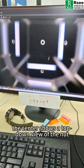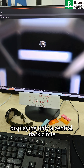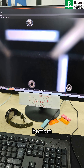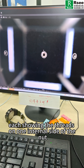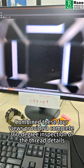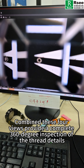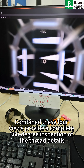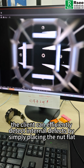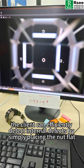The center shows a top-down view of the nut, displaying only a central dark circle. Surrounding it are four angled views — top, bottom, left, and right — each showing the threads on one internal side of the nut. Combining these four views provides a complete 360-degree inspection of the thread details. With this light source, the client can efficiently detect internal defects by simply placing the nut flat.